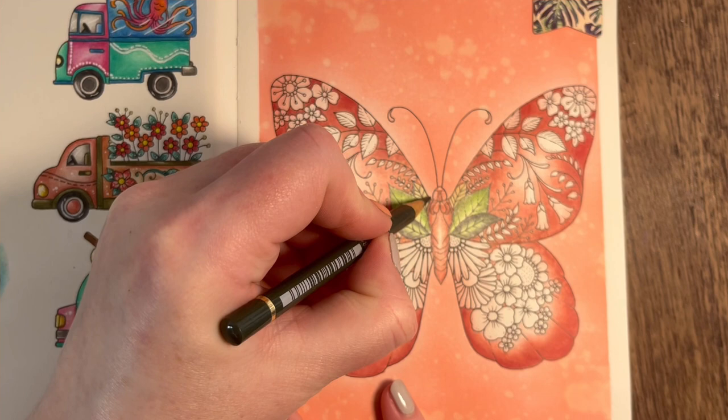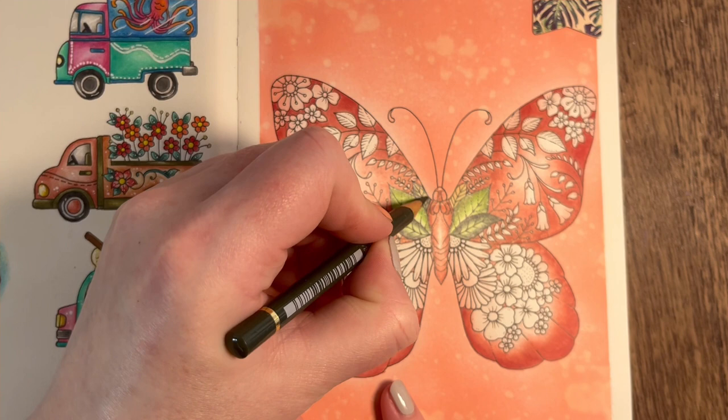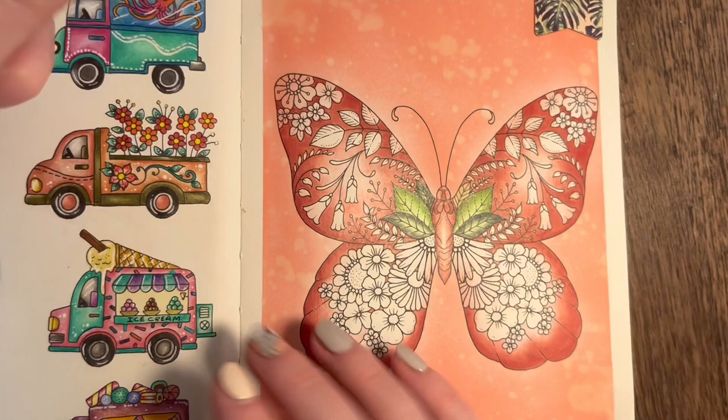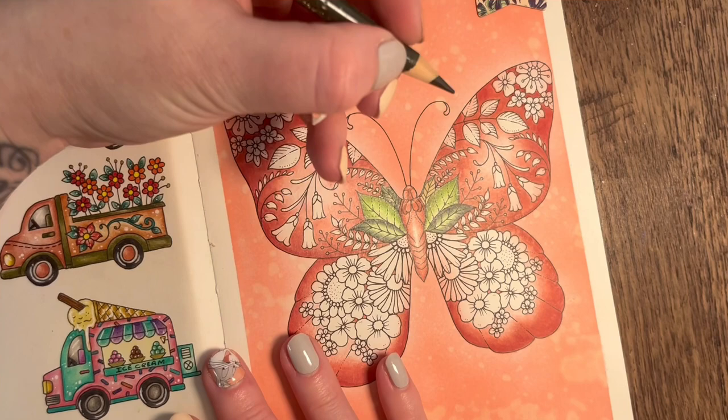We're going along the edges of the leaf with the darker color, so along all the outside area with Chrome Oxide Green. You will hear children in the background - they might be laughing, they might be coughing. I'm going back in with the light green just to blend some of that color out, and then back in again with the Chrome Oxide Green 278 around the edges.